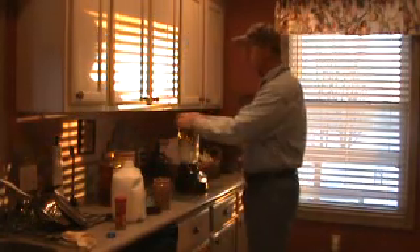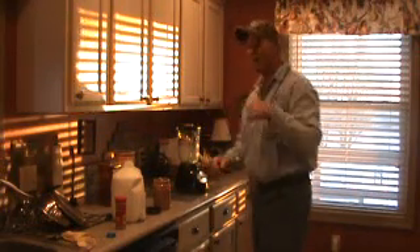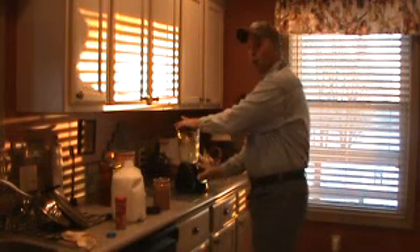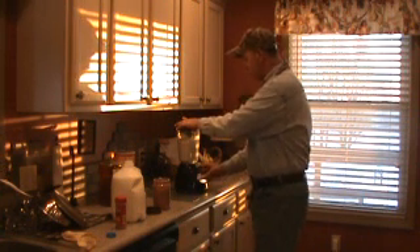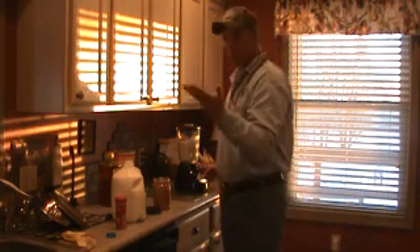Now we have time for a little smoothie action — a little noise. I prefer to get the smoothie started with a little turn of the blender, just like so, just to get things to the bottom. I like to run it a few times and then put it on the milkshake setting, because my smoothies are like a milkshake.